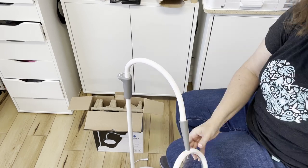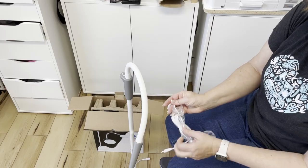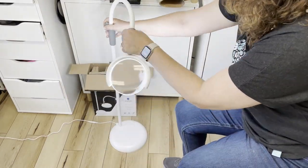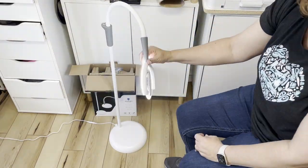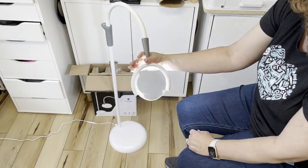This is ideal for needlework, crafts, hobbies, and reading. It has a nice solid weight to it — the whole piece weighs seven and a half pounds — and it has a really nice long cord so you can put it just about anywhere.